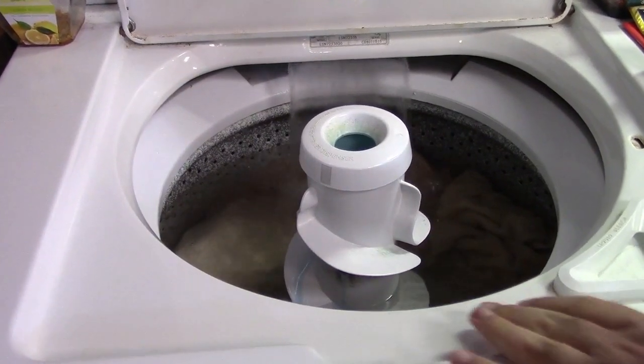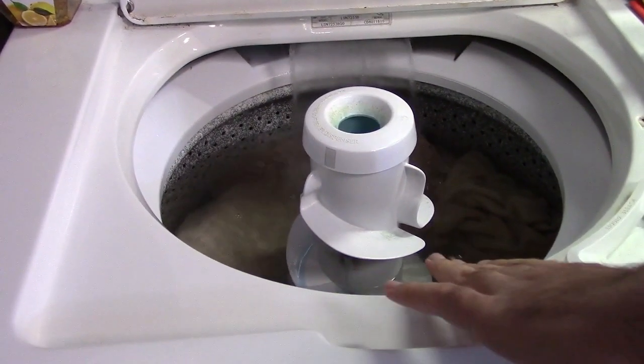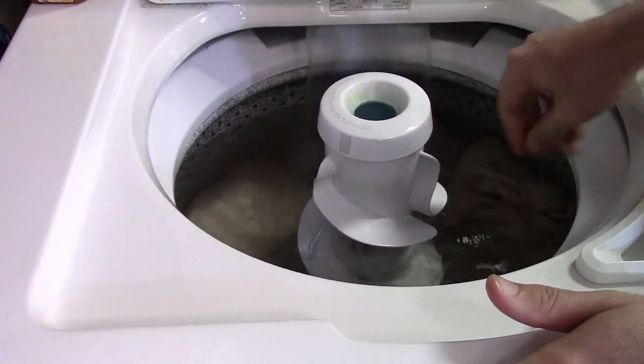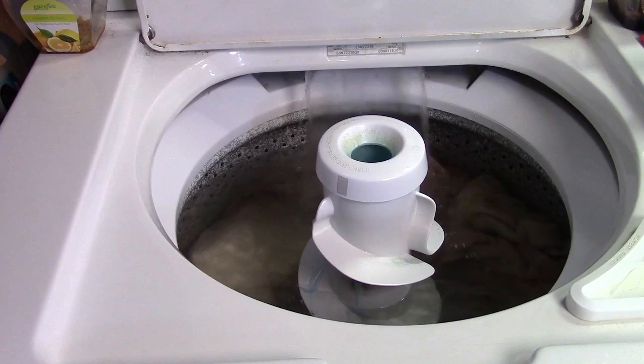I love how, because the water is warm, it helps dissolve or mix in the detergent that's on the agitator. Yes. Oh yeah, nice and warm. So the water heater is doing well. Excellent.